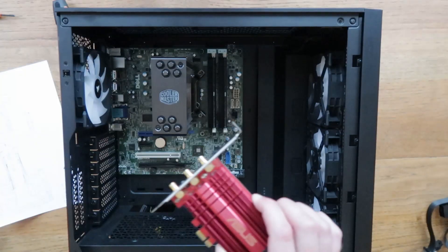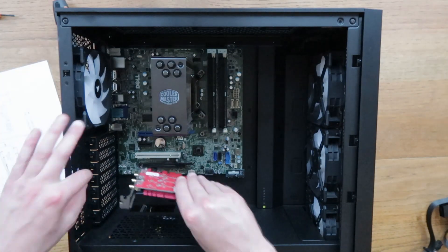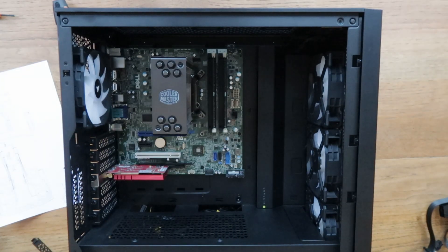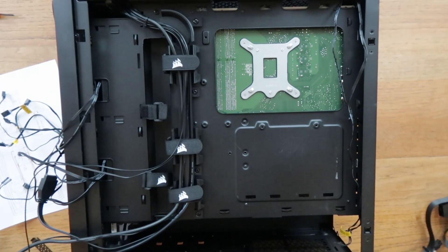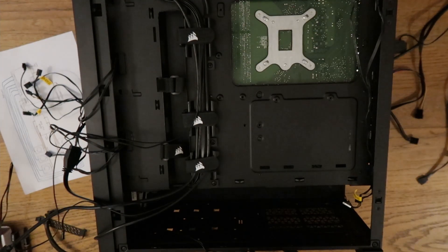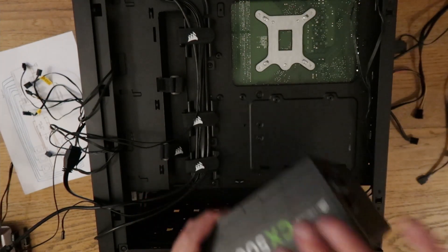Now we'll just screw the motherboard down. Next up, Wi-Fi card — it went in here last time, so I'm going to take off this bracket. We have to turn it over and then start managing cables. Unlike the Dell, where we had to hide all our cables by removing the CD-ROM and hiding everything in that bracket, this case has a whole area for hiding cables. We'll install the power supply next — I'm going to put the fan facing down so it's sucking cool fresh air from the base of the computer.